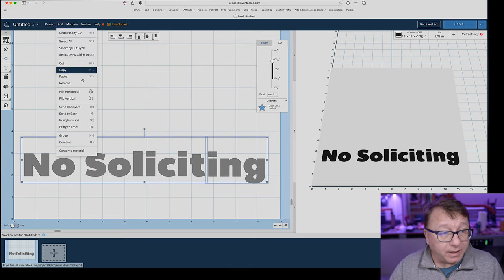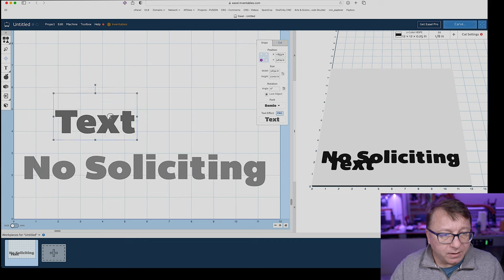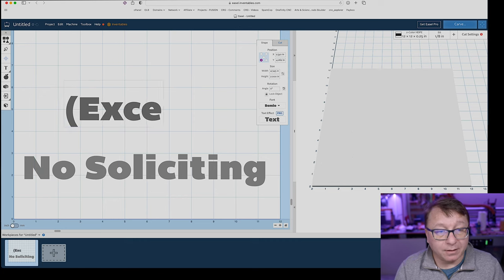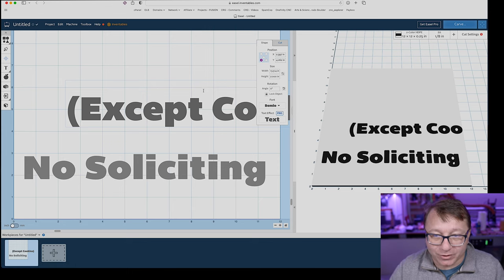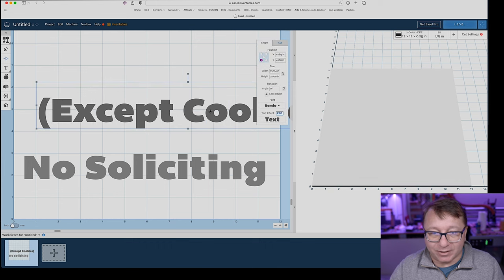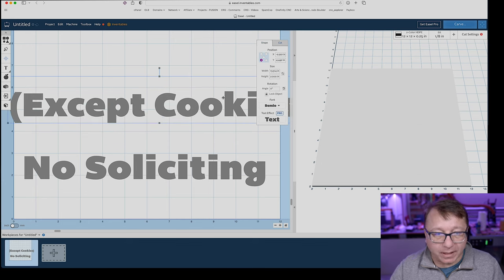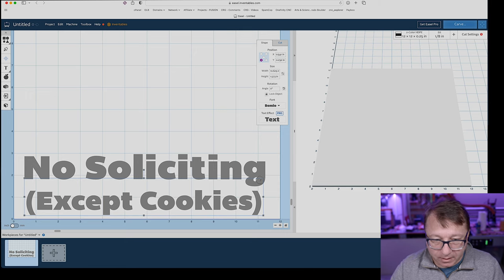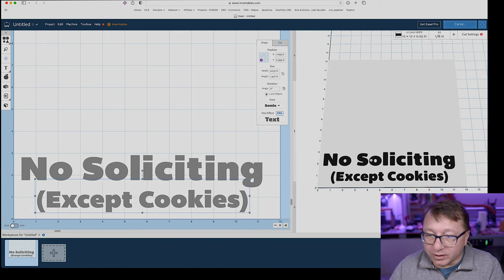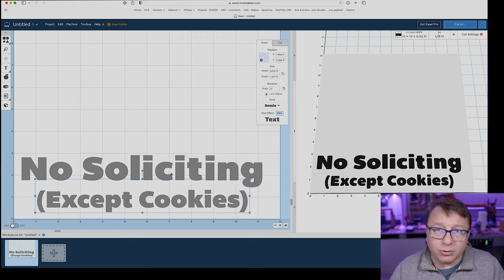I'm going to select both text elements, go to Edit, and group them, then slide the group down a little. I want to create another piece of text with the same font — I'm going to say 'except cookies,' because I like cookies and I like when the Girl Scouts deliver them. So the sign will read 'no soliciting, except for when you're selling cookies.' By default the new text is still at 0.01 cut depth, so I'll make it 0.07. It's a little bigger than I want, so I'll shrink it down and place it right under the no soliciting text. Looking at the preview, those sizes look good and the 1/8 inch bit is going to remove the appropriate amount of material.